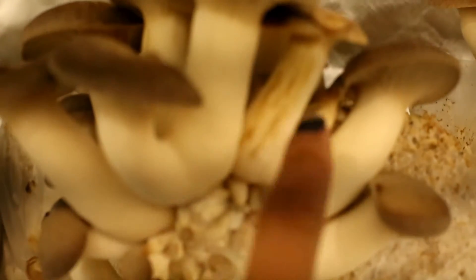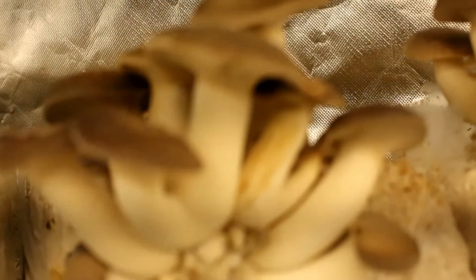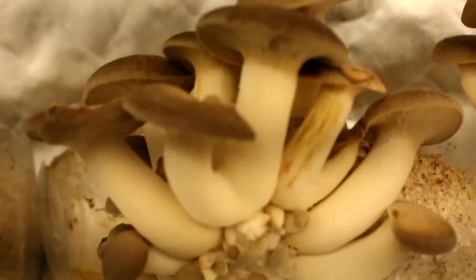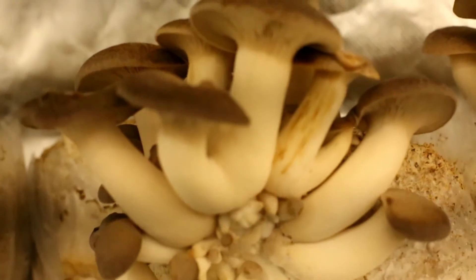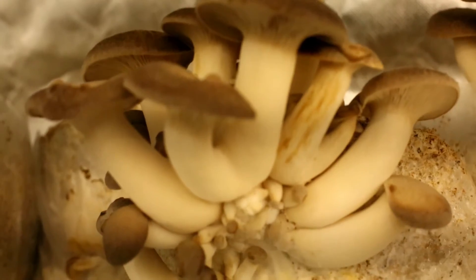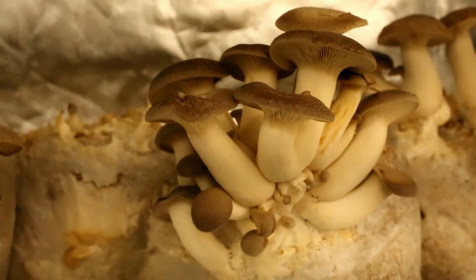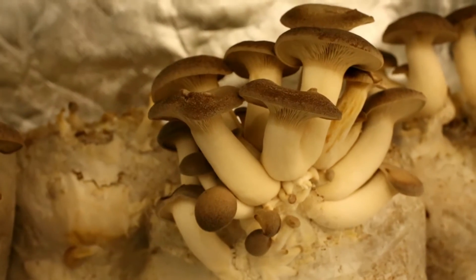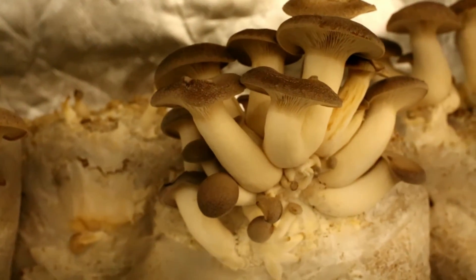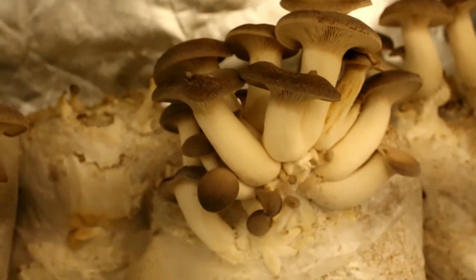So the blotch is here. You can see that kind of brown striation there — that's blotch, and it's caused by a couple of things. One of the reasons it could happen is humidity; airflow could be another one. But I think for me it was big changes in humidity and in the airflow.